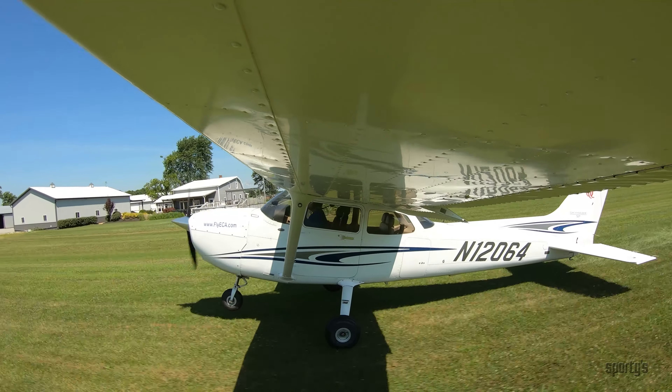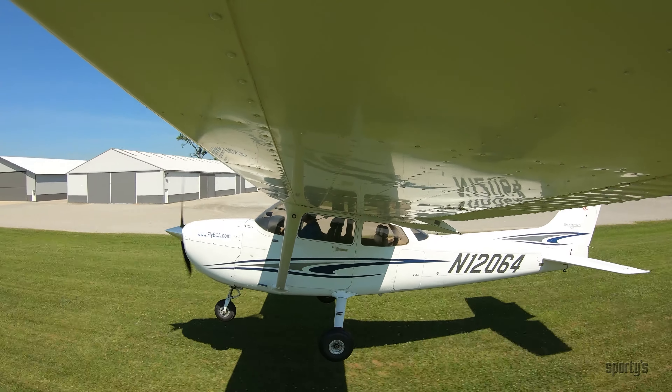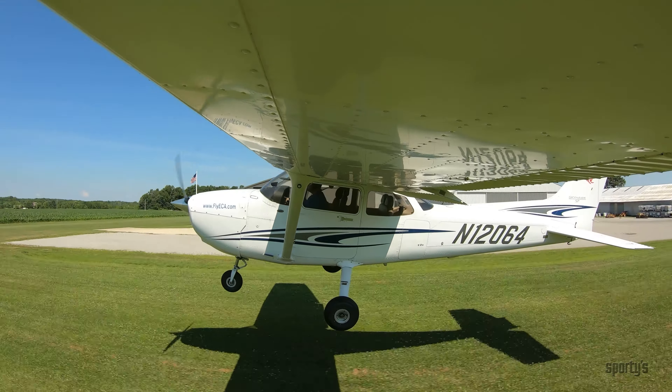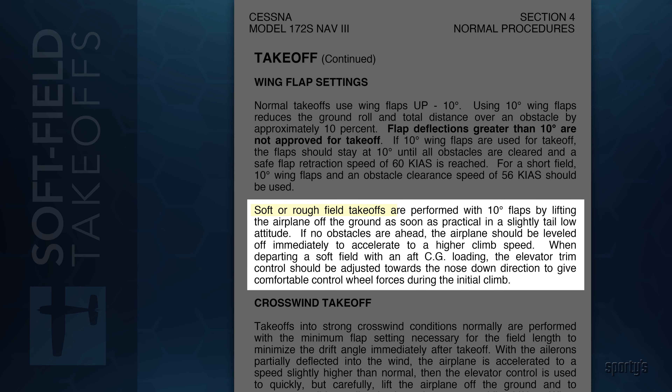A soft field takeoff, on the other hand, is all about transferring the aircraft's weight from the wheels to the wings as quickly as possible. Always follow the correct procedures and recommendations per your aircraft's POH. In our case, the Cessna 172 POH recommends 10 degrees of flaps. Flaps will help increase lift as the aircraft accelerates down the grass strip.